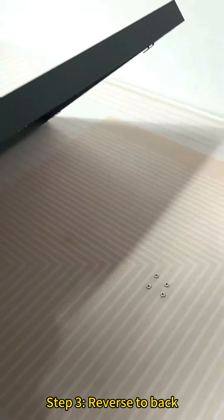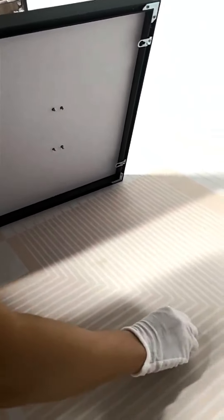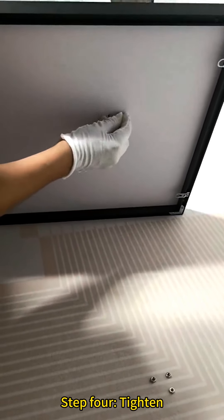Step 3: Reverse to back. Step 4: Tighten.